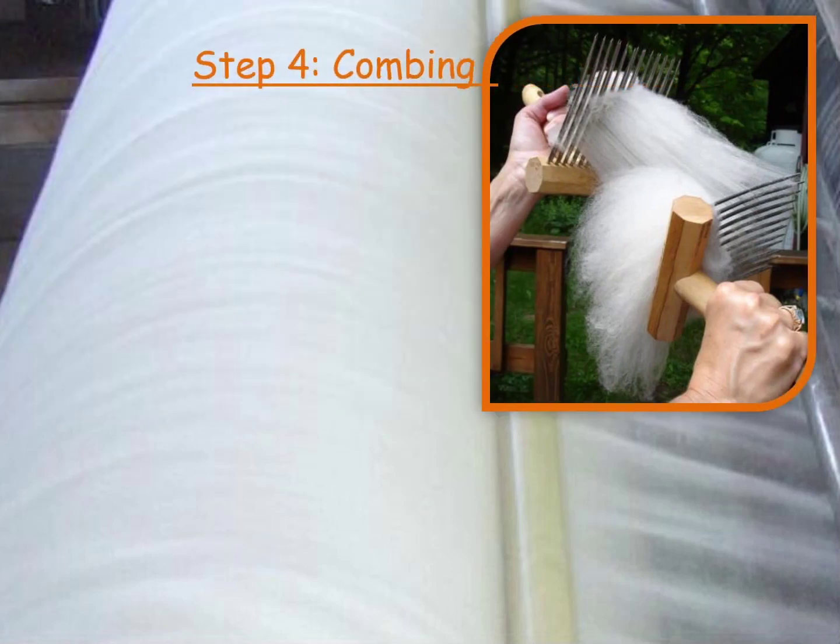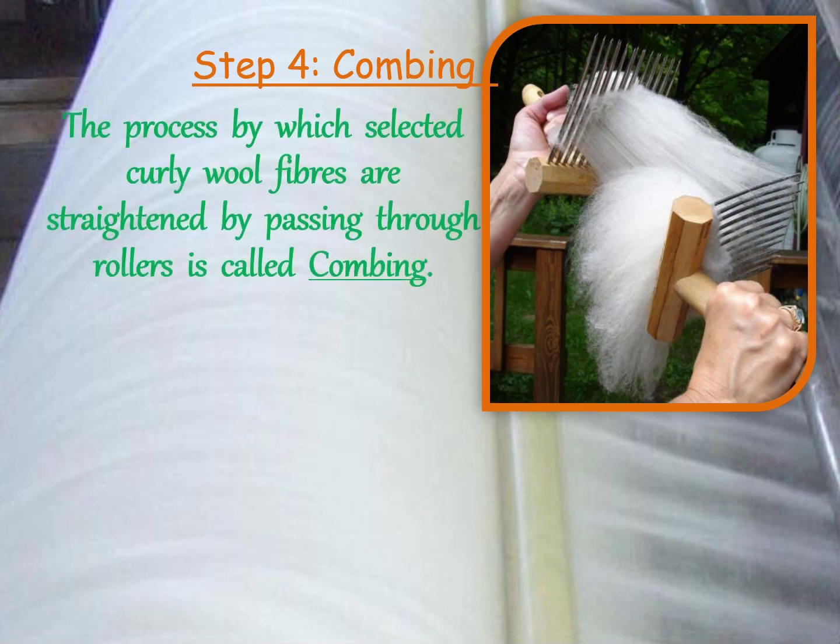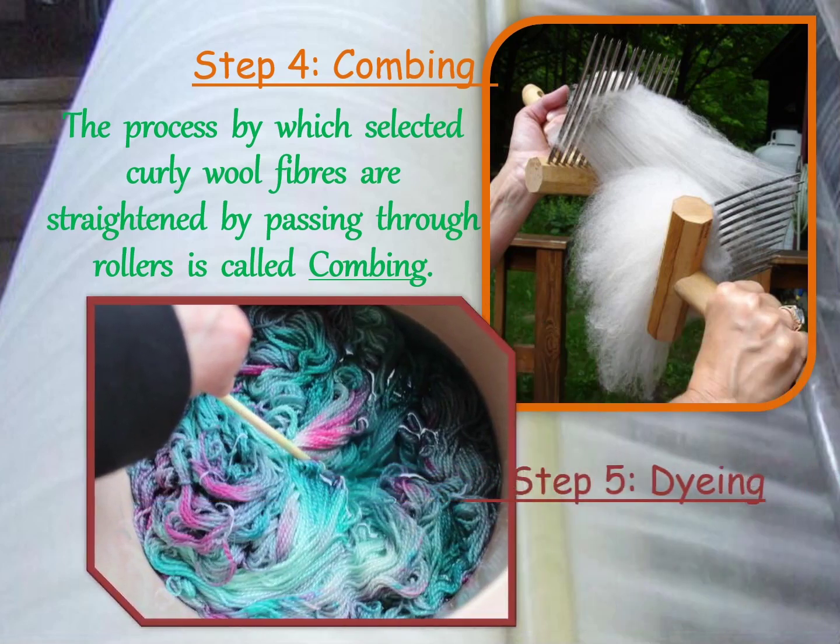Step 4: Combing. The fleece is combed to remove the burrs. Burrs (B-U-R-R-S) means tiny knots. The fewer the burrs, the better the wool. The process by which selected curly wool fibers are straightened by passing through rollers is called combing.